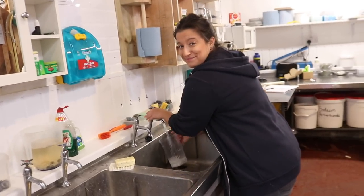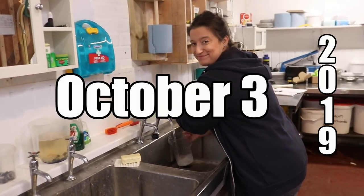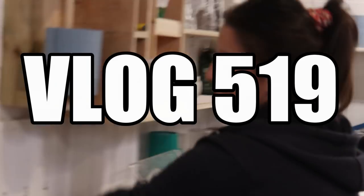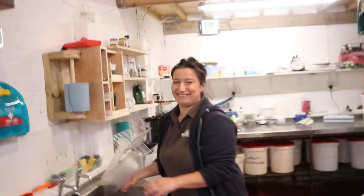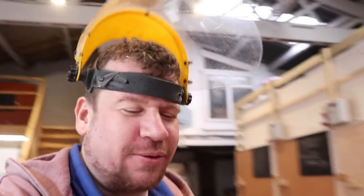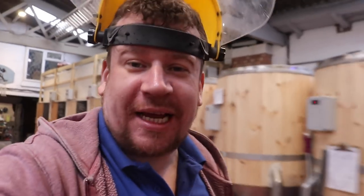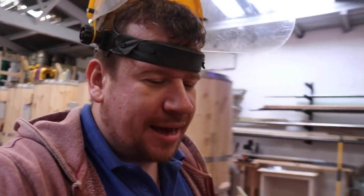Here's Gemma in her natural environment washing dishes. Good morning folks, welcome along to the vlog. We're mashing in for the stout today and Gemma's going to be casking some of the best bitter.